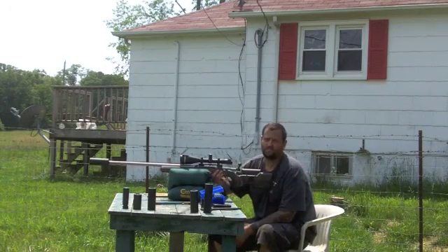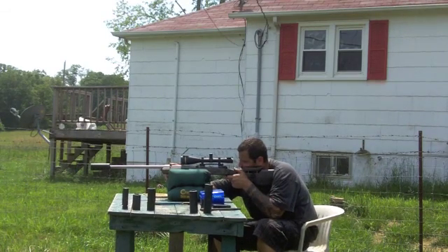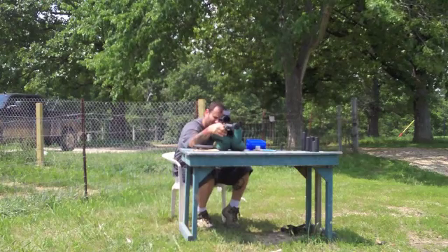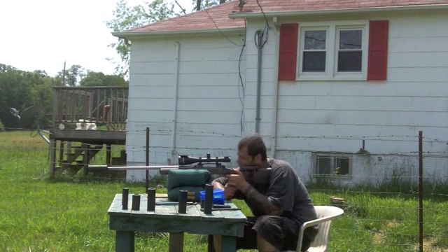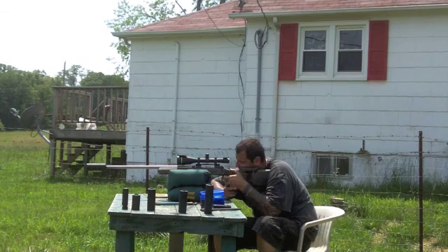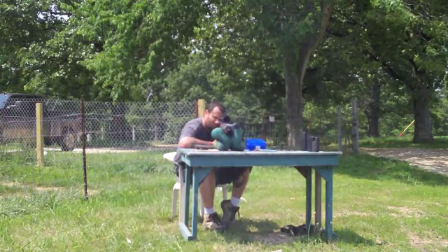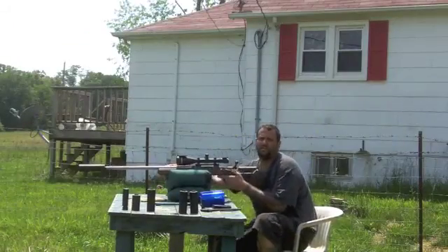Now we're going to shoot three rounds through the 6.5 Brevis. Now we're going to do the 7.62 suppressor on the .22-243.